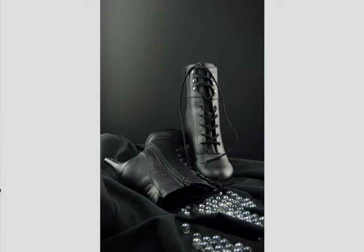Siobhan Hoyt turns in this beautiful image — some very cool boots. It's a very editorial approach. She's got a nice gradient happening up here, and then we've got the boots. We get the height of the heel, all the detail in the boots, some beautiful light on both sides, and some marbles and glass down here that help bring the eye back to the boots themselves. Very modern and very, very well done photograph, Siobhan.